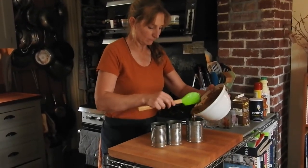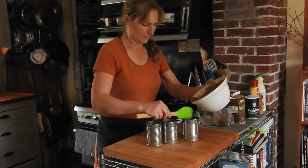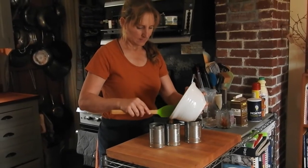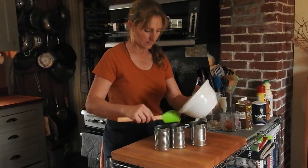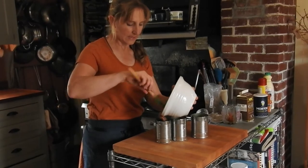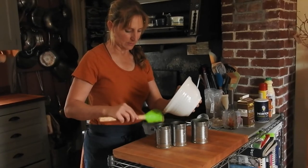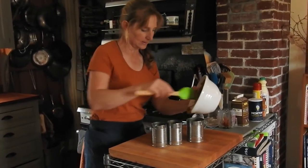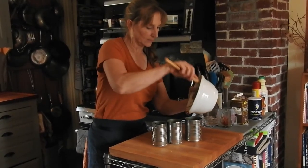Then it goes into these prepared cans. These are just cans of beans or tomatoes or whatever that I saved instead of tossing into the recycle bin. You have to be really careful because the edges of these cans are really sharp, so just be smart when you're working with them. A little bit more in each one and then I'll show you how to put the lid on.